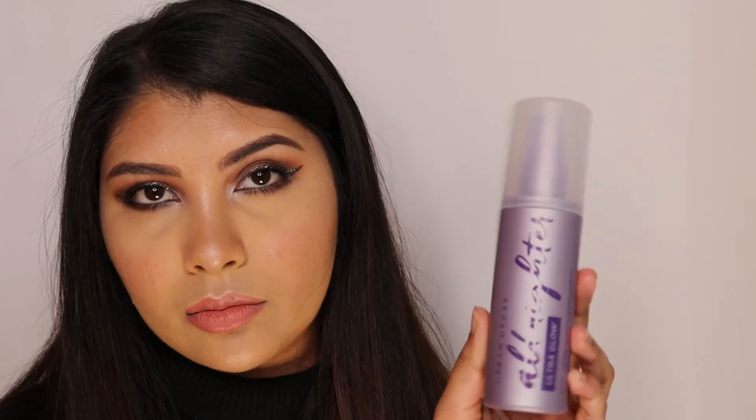And lastly, setting my face with Urban Decay All Nighter Setting Spray — I got the glow edition because who doesn't want to glow, right? So this is how the look turned out and I'm pretty happy with it. Thank you guys so much for watching, have a happy New Year wherever you are. Don't forget to subscribe to my channel, hit the notification bell, and follow me on Instagram and Facebook — I'll see you guys in my next video, bye!